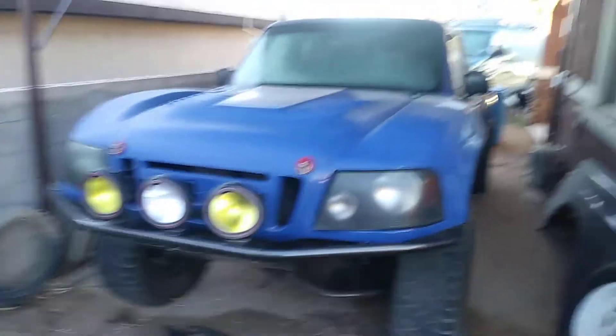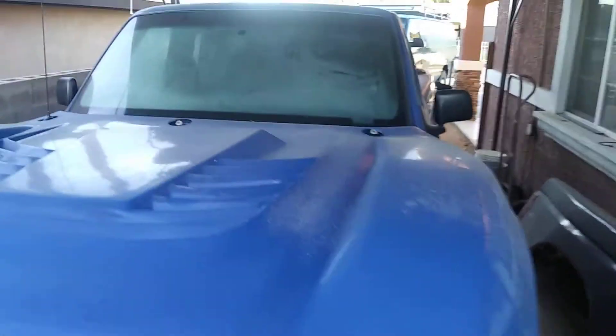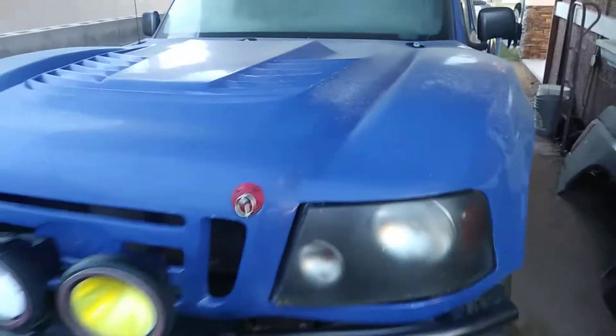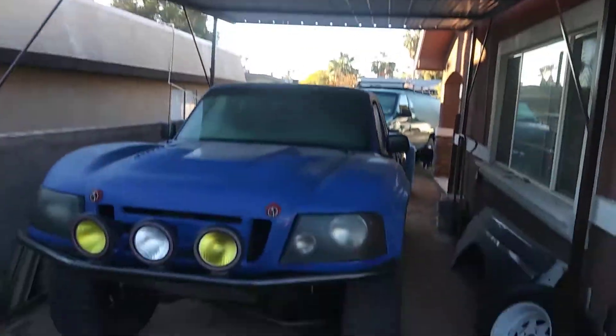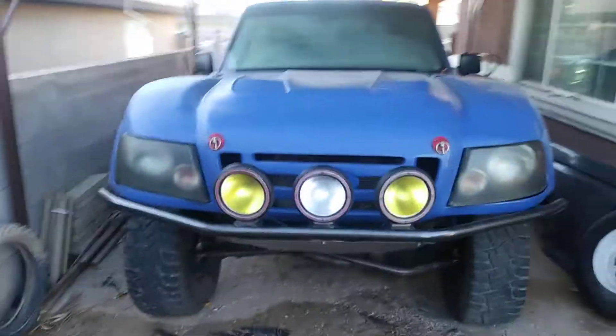Alright, sorry man, the truck is kind of filthy, plus it's got ice on it because it was kind of cold last night. It rained two days ago, so everything is wet. But since it's been sitting here, it is covered. I've had it in my side yard for a while now just sitting.